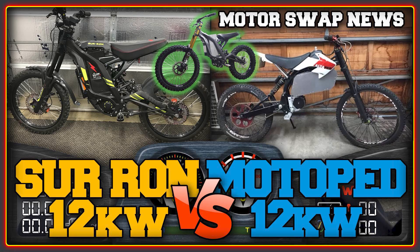Welcome to the high voltage light electric vehicle channel. For this video we have a head-to-head between two 12 kilowatt bikes. One is the Saron running the stock motor and a BAC 4000, and the second is a Motor Pad with the Lightning Rods Big Block XL motor, also with an ASI BAC 4000.